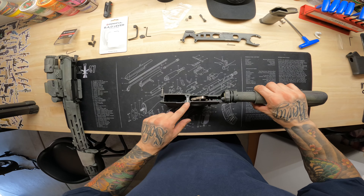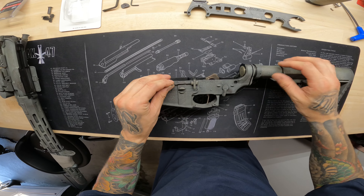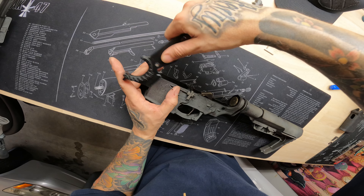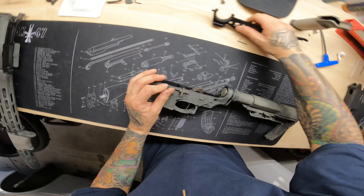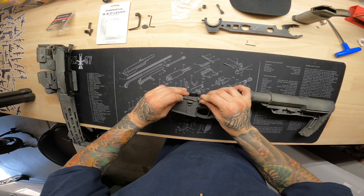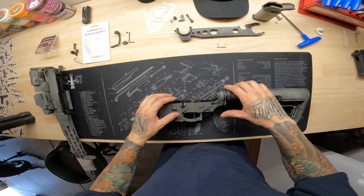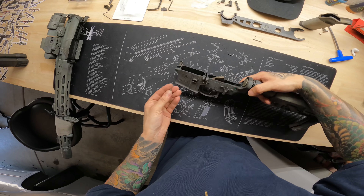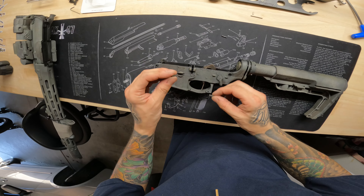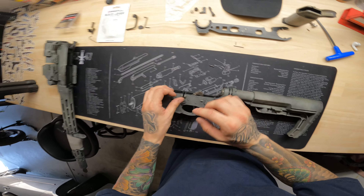Now we're going to remove the second part of the juggernaut system. There is a pin in here — find something small enough to go in there and tap it out. There is the pin. Remove the second half of the juggernaut kit. There's also a little spring and a little detent — if that comes out, no biggie, just drop the spring first, put the little detent back in there, as that is necessary.